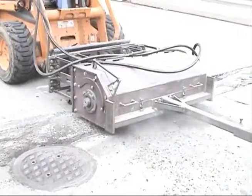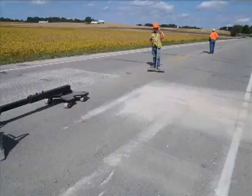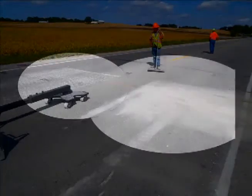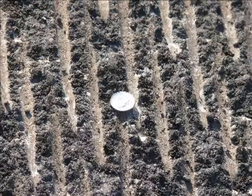Not only do you take care of the problem faster by using the Flatliner, but your surface isn't fractured at all. In this image comparison between a milled surface and a flatlined surface, you can see the difference — and in a closer view, it's pretty clear which one leaves a superior surface.